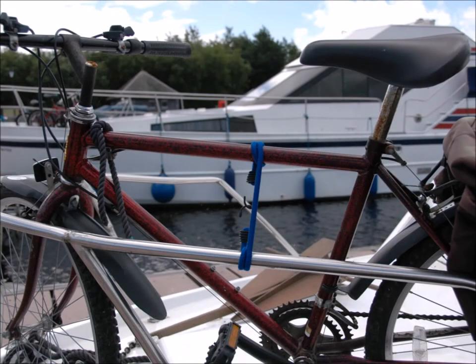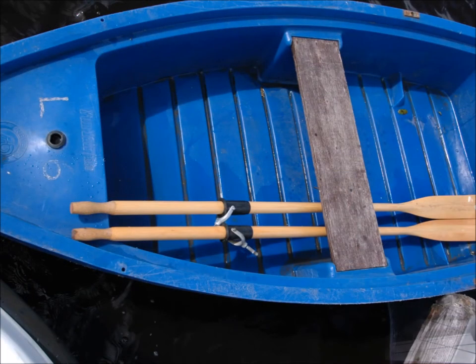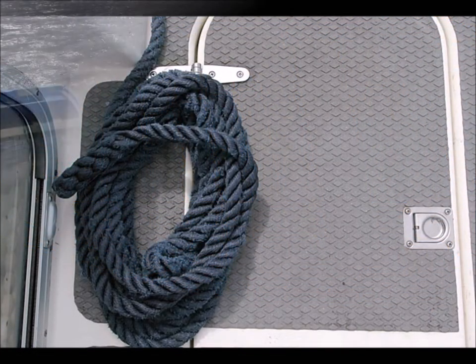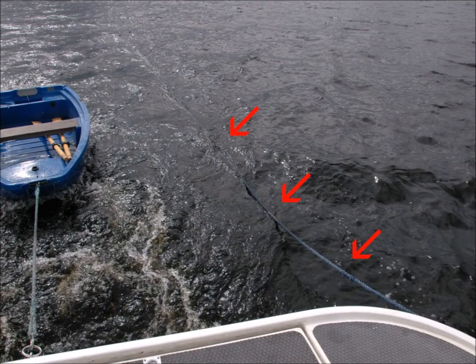Before each journey, secure all items on deck such as bicycles. Make sure the oars in the dinghy are underneath the seats, and in particular tidy rope safely, as a trailing rope can become tangled around the prop.